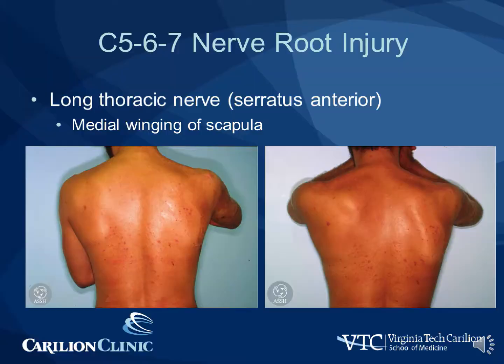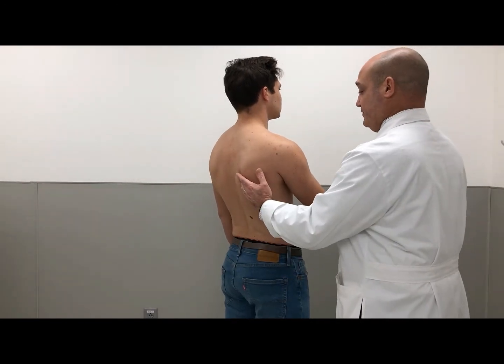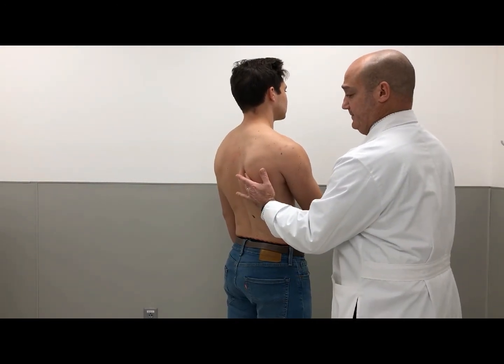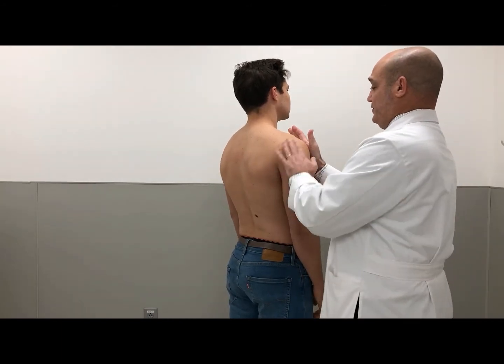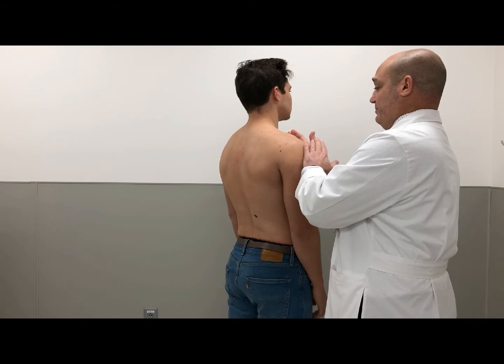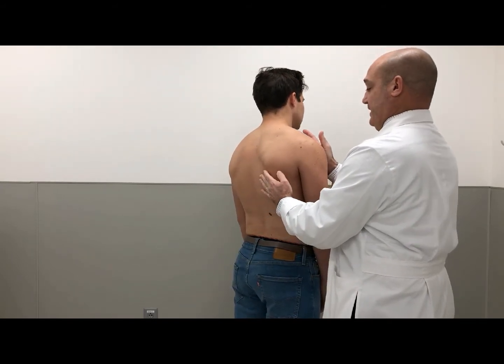To examine for nerve root injury involving C5, C6, and C7, examination of the long thoracic nerve is beneficial. To examine the long thoracic nerve, look for winging of the scapula. Go ahead and raise your arms here — don't let me push back, hold it tight. Now try to push your shoulder, the front part of your shoulder, to my hand and don't let me push back.